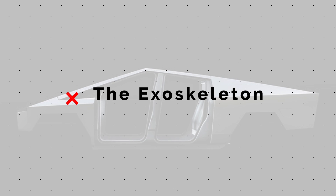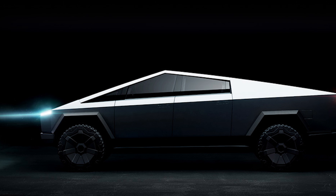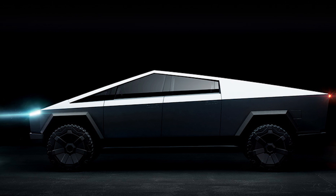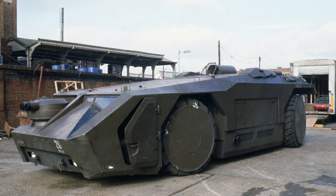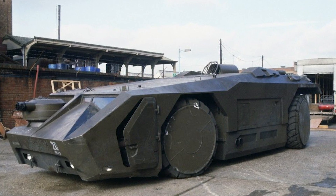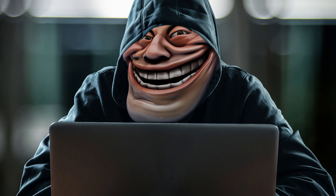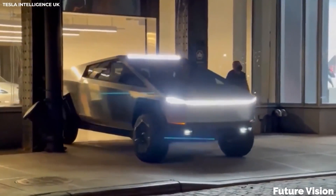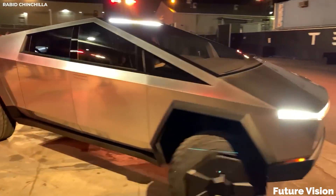Obviously, the most striking feature of the Cybertruck is the body. It's long, wide, and pointy in ways that we aren't used to seeing in a vehicle design outside of a video game or a science fiction movie. So, why does it look like that? Well, again, I can assure you that this is not a troll either. Because, given the design fundamentals set out for this truck, there is literally no other way that it could look.